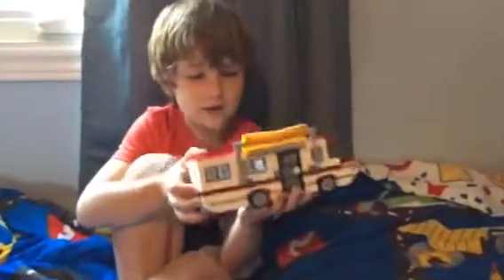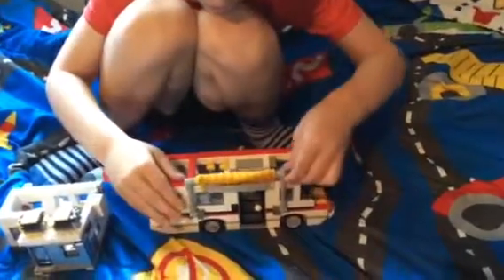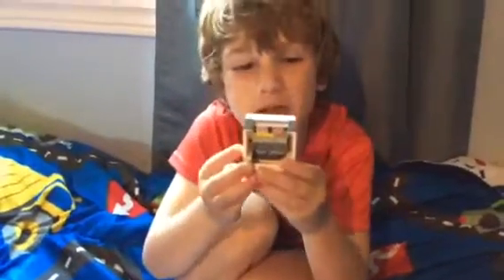So I've got this RV Lego kit and as you can see this awning goes out all the way and then goes back in. The door can open, like that. The back can open, like that. And here's the exciting part — pop out. And the big can open up.